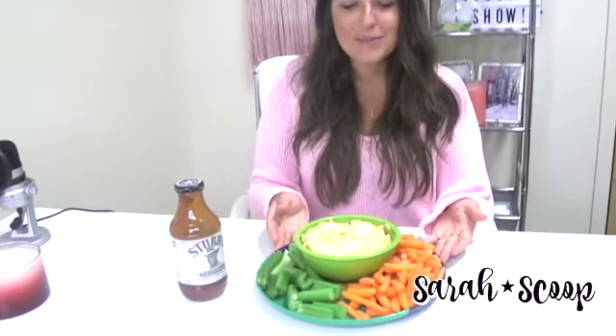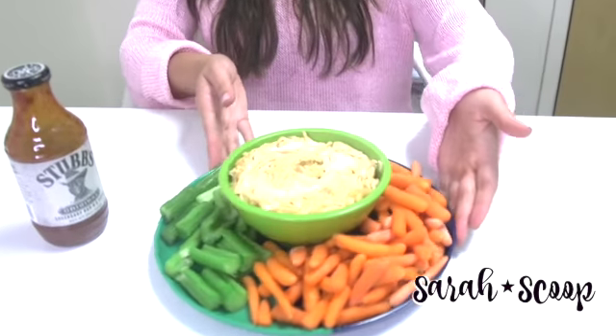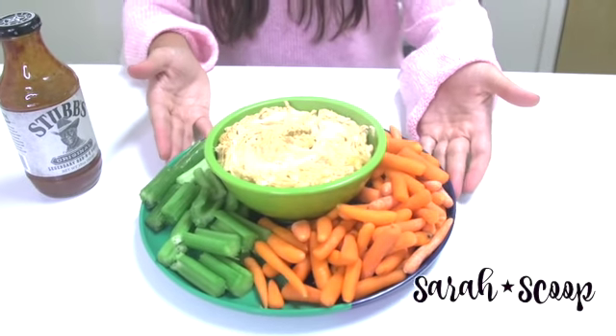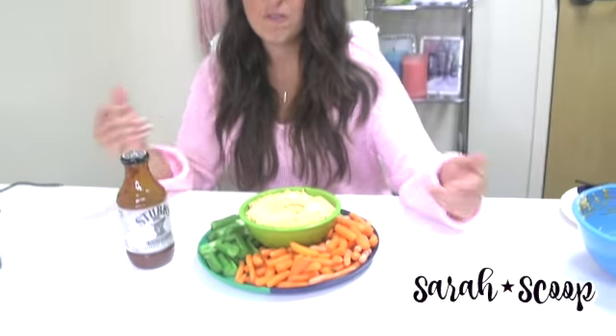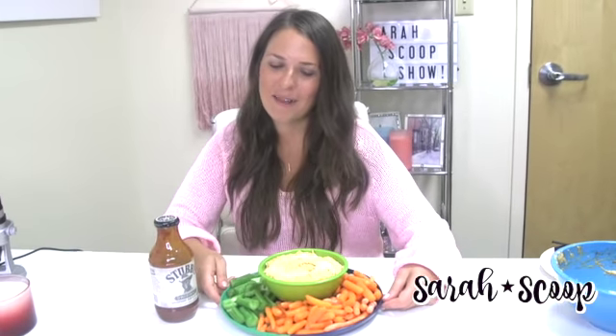Hi everyone, it's Sarah with sarahsgift.com and today I'm going to show you how to make a chicken barbecue cheese dip. It's super easy to make with only four ingredients and is a perfect option to take for any football tailgates or holiday events you might have coming up. It makes a great side dish.